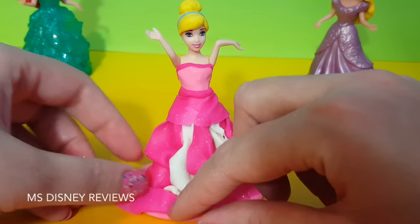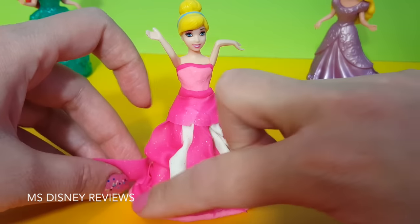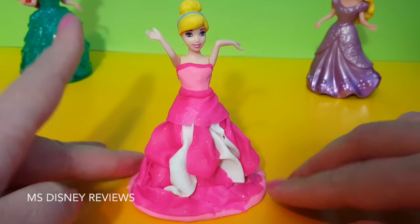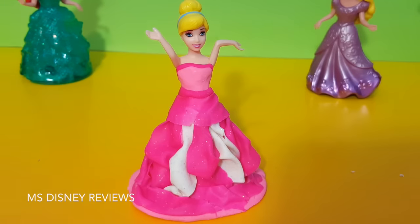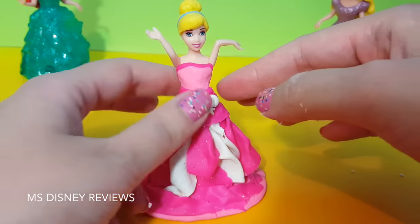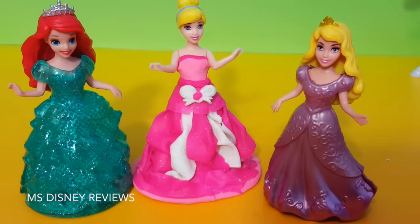I'm making the ruffles on purpose because that's what I want — I want a ruffly, very pretty, flowy, ruffly dress. How is that? And here she is, very pretty.